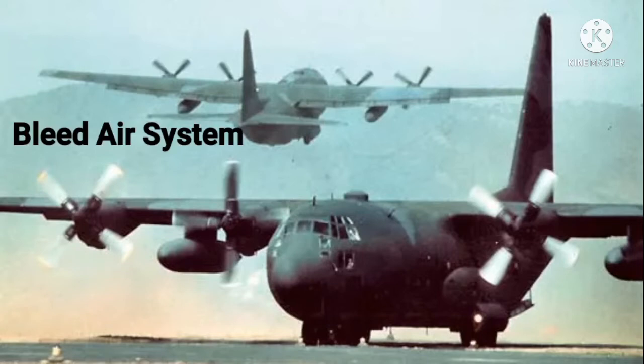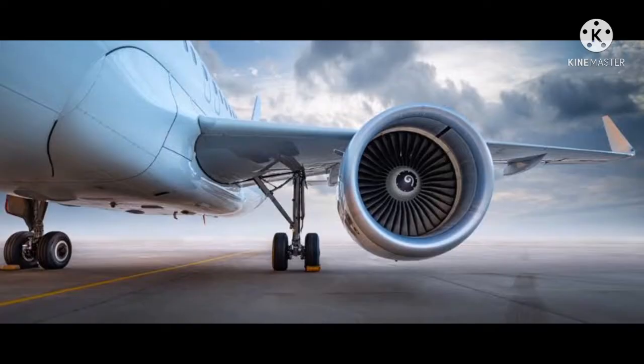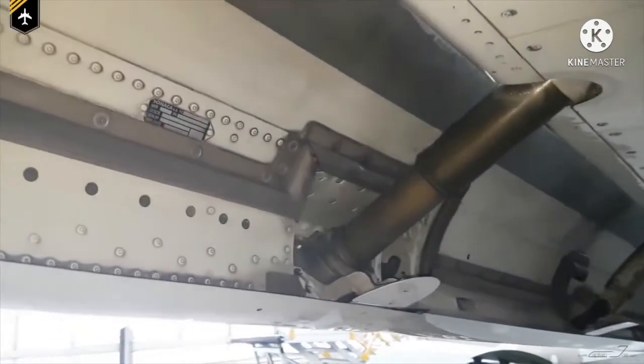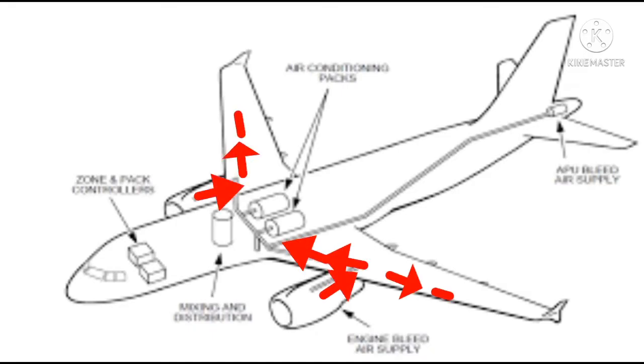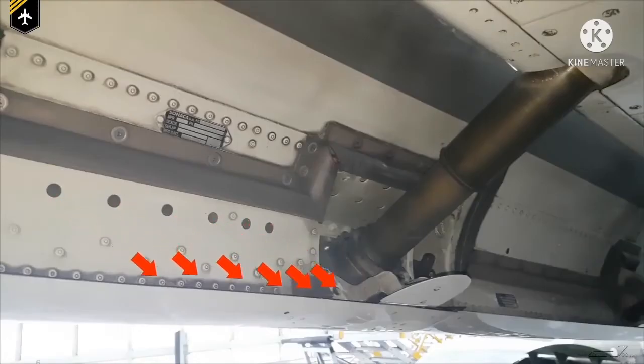You can use a bleed air system anti-icing technique. The tubes are in ice-prone areas. These are heated air tubes with holes in the leading edge. It is used to evaporate the ice from the airframe.